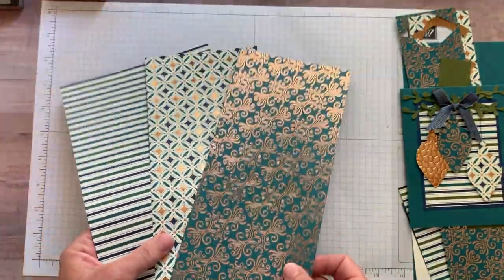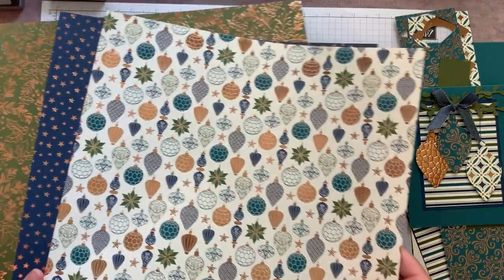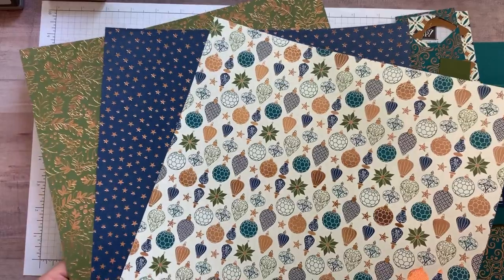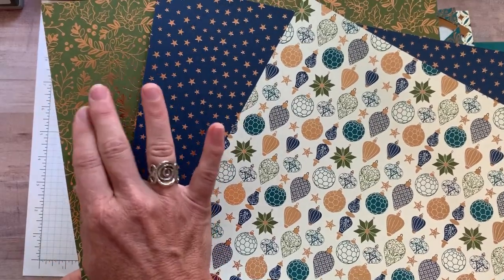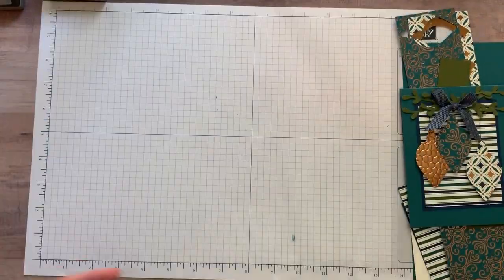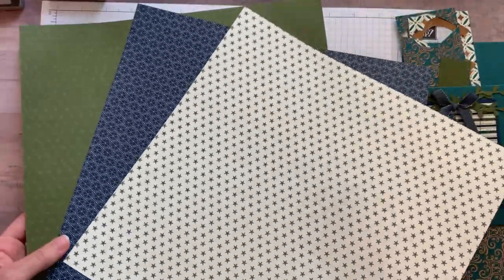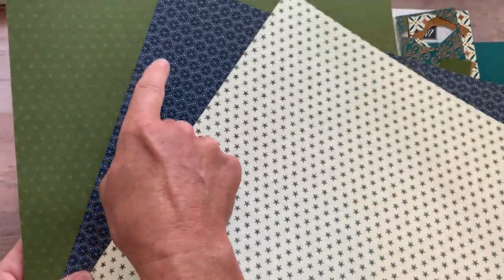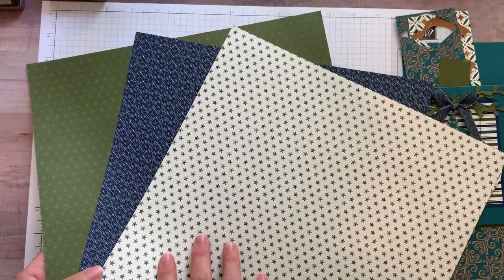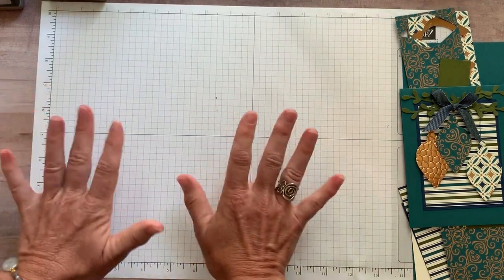Those are three of the sheets of designer series paper — I can't stop moving them around because I love all that shimmeriness. Here are the other three pieces; these are full 12 by 12. I haven't cut into these yet but you can see the ornaments, stars, and mossy meadow and bronze on that side. The back side is not quite as vibrant because they don't have the copper shimmeriness but still very pretty. I can see great uses even for masculine cards with some of these — really good versatility with the Brightly Gleaming Specialty Designer Series Paper.